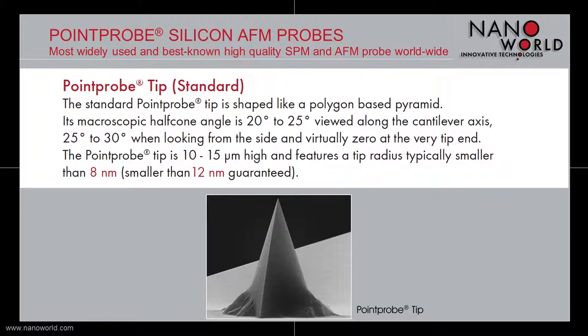The standard Point Probe tip is shaped like a polygon-based pyramid. It has a half cone angle between 20 and 25 degrees viewed along the cantilever axis. If you are looking from the side, the half cone angle is between 25 and 30 degrees. If you are looking from the very tip end, the macroscopic half cone angle is virtually zero.